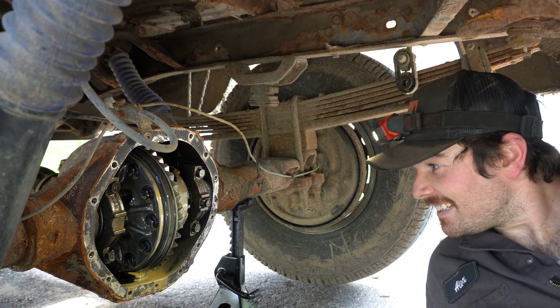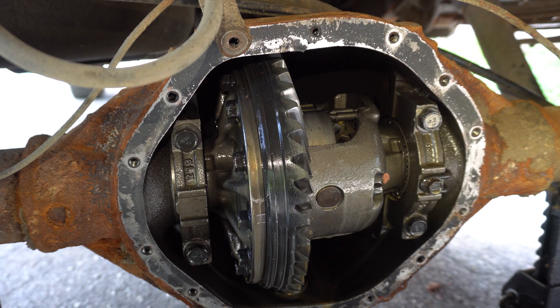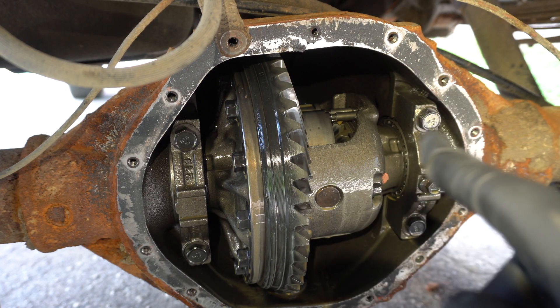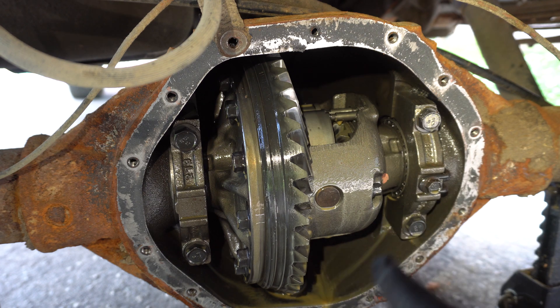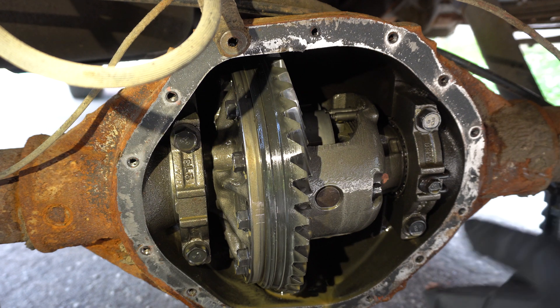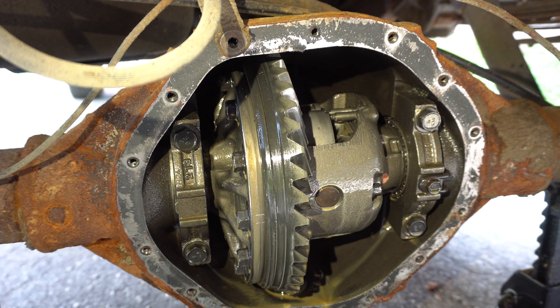Oh, it is a G80! Okay guys, so we do have a G80 locker in this differential, which is awesome news. That fluid that came out was disgusting — it looked like it's been in there for a long time. Probably some water got in there, some condensation over the years, and it's just made it a soupy mess.